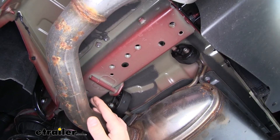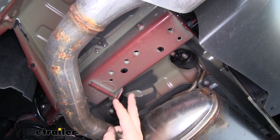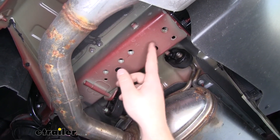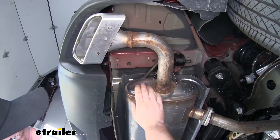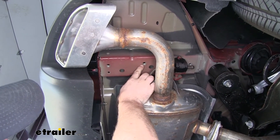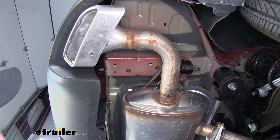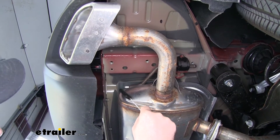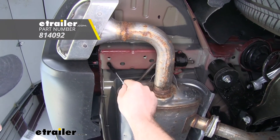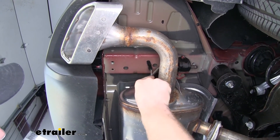I'd like to point out our attachment points that are going to hold our hitch in place. Over here on the driver's side, we're going to have three — we're going to be using this hole, this hole, as well as this hole. And over on the passenger side, we're going to have two attachment points: this hole as well as this one. Since all those holes are threaded, it's a good idea to clean them out of any dirt and debris. Spray them down with some lubricant, then use a toothbrush to clean those threads out. Make sure you do this to all of our attachment points.